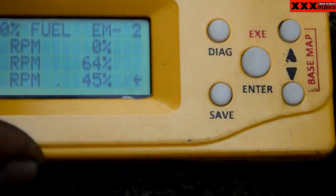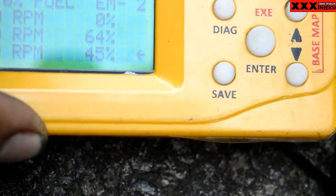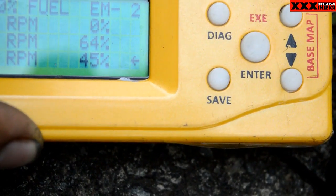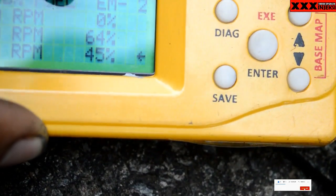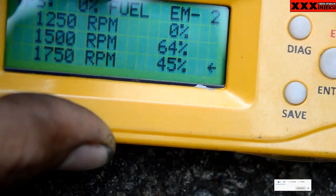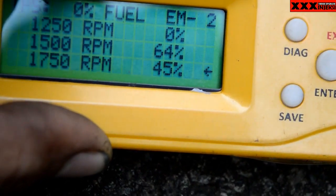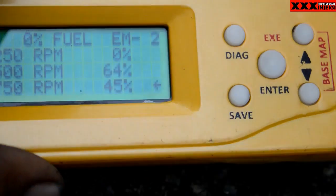Kalau kelewat boros — misalnya di sini, ini kelewat boros — tapi ini mending pas ya, dikarenakan orangnya nggak mau terlalu tinggi suaranya. Jadi seperti ini: masukkan sekitar dari RPM yang paling tinggi itu, kalian masukkan 2 — jadi 1500, 1750, atau sampai 2000 RPM. Jangan lupa di TPS 0 ya.